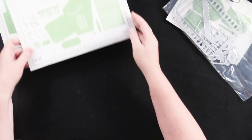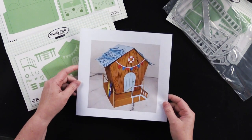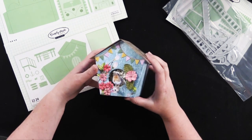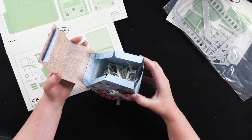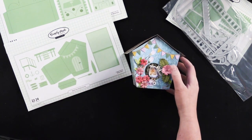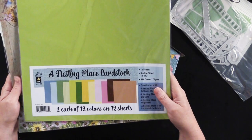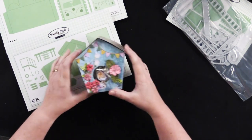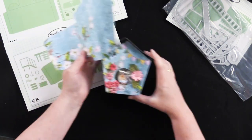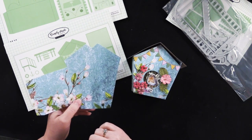We've got the Beach Hut die set. This is what the Beach Hut looks like assembled, and Helen and I thought you could also make a great little birdhouse out of it. Here's how it works — you just open that up, it's got this little mechanism right here, and then you just tuck that in there and it secures. For this one I used a Nesting Place double-sided cardstock and also the solid cardstock that goes with that. There's a little circle in the die set that you would die cut to make the hole for your cute little birdhouse.